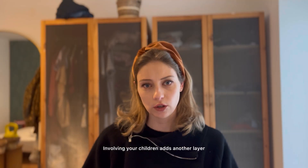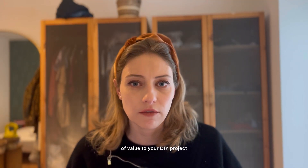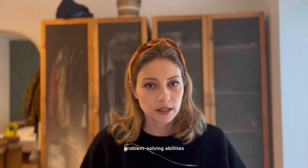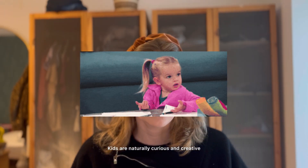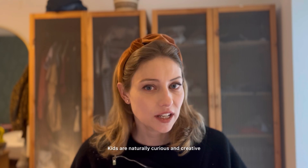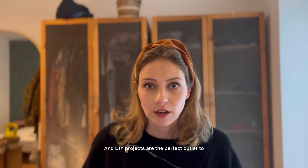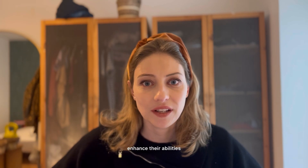Involving your children adds another layer of value to your DIY project. It's a way to teach them new skills, guide their imagination and encourage their problem-solving abilities. Kids are naturally curious and creative, and DIY projects are the perfect outlet to enhance their abilities.